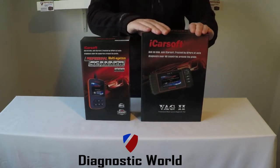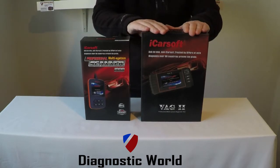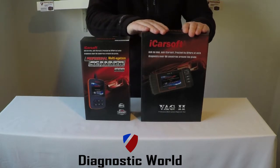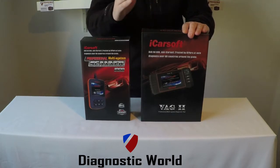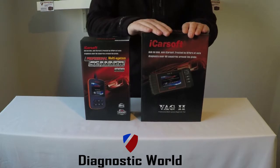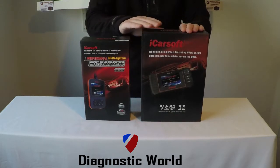The VAG2 kit will do everything that the i908 kit will do, but it also covers additional systems. The additional systems are oil service reset, DPF reset and regeneration, electronic park brake read and reset, and if you also need to open and close the calipers to remove the brake pads safely, this will allow you to do that on certain vehicles fitted with that system. It also covers the steering angle sensor — read and reset.